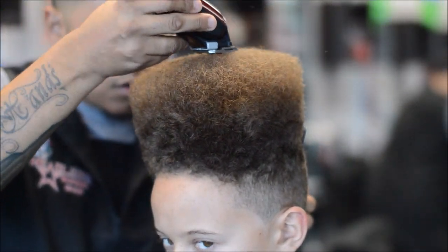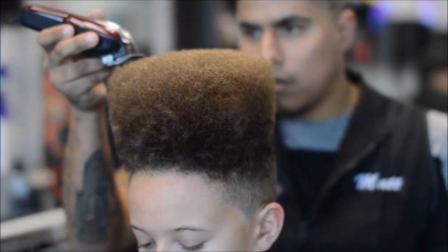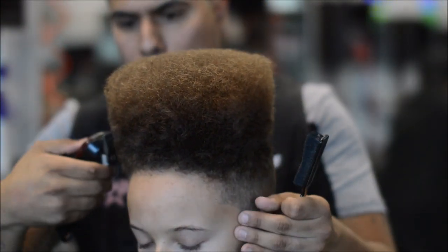You always want to make sure the client's head is straight — it's going to help you see what hair needs to be cut.